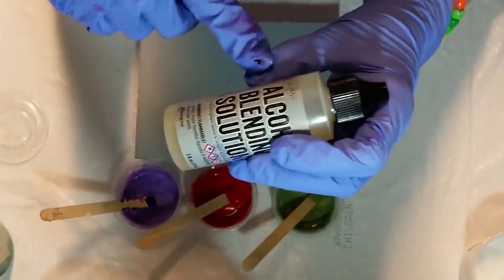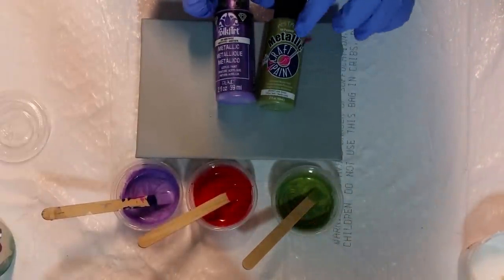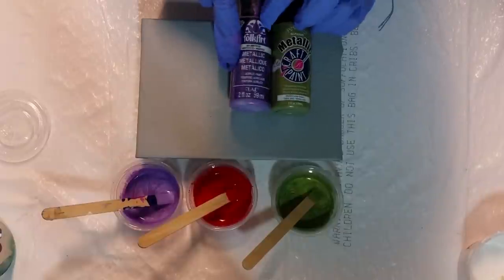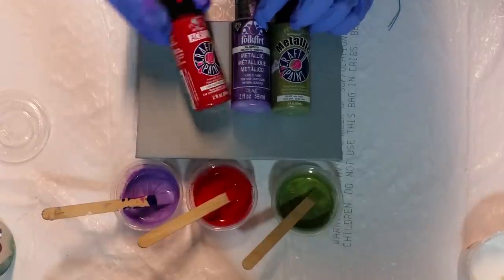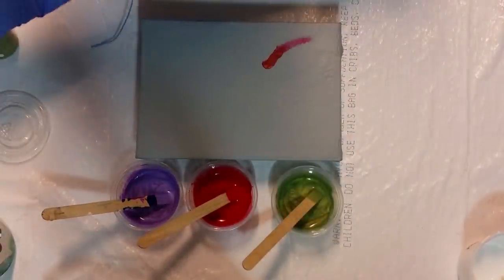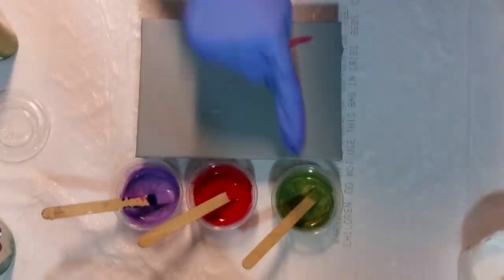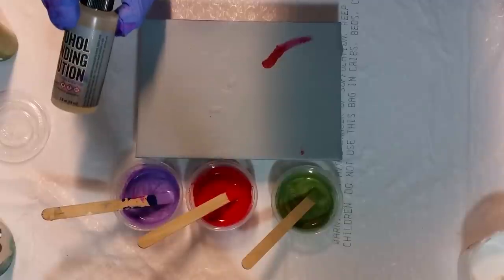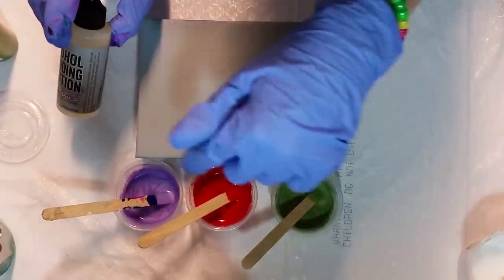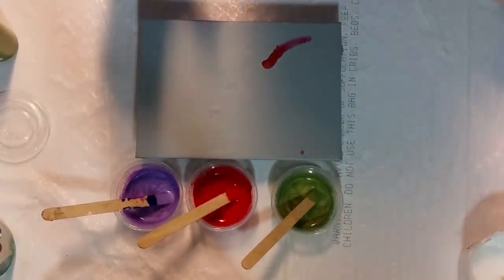This has ethanol, glycoethers, and isopropanol, so we're just going to give it a shot. I have three colors mixed: Anita's metallic lime green, Folk Art amethyst, and Anita's true red. They are all mixed with Floetrol, a little bit of water. The green has two drops of the alcohol blending solution and the red and the purple have three drops.